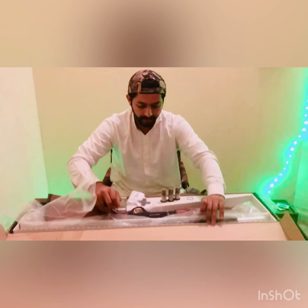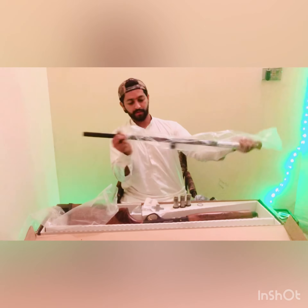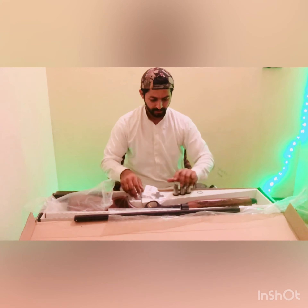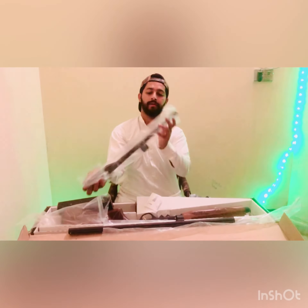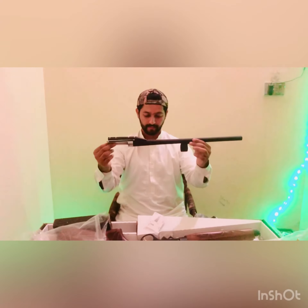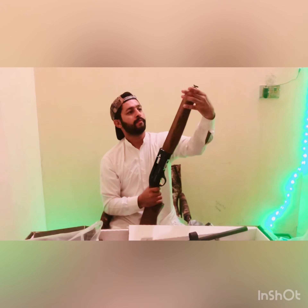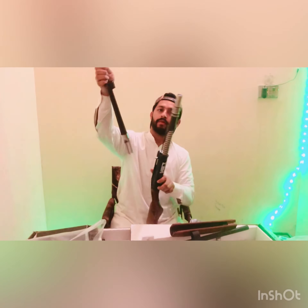This is a general with two generals, and this is a general. This is the 7th barrel. This is the 6th barrel and the 7th barrel — I can use the 7th barrel.